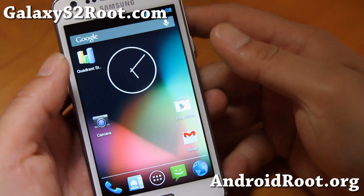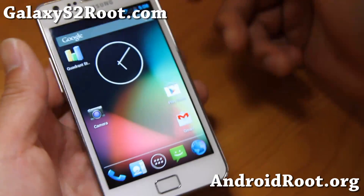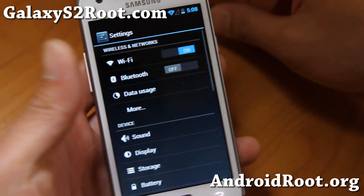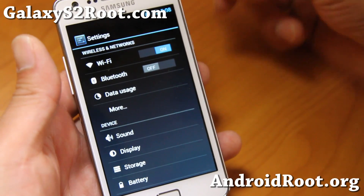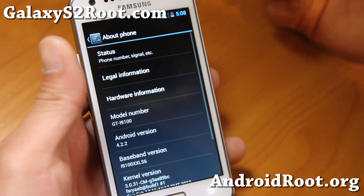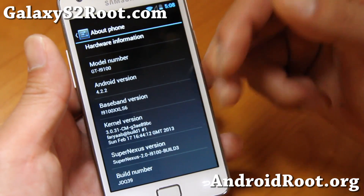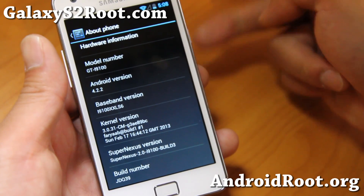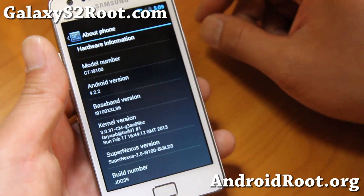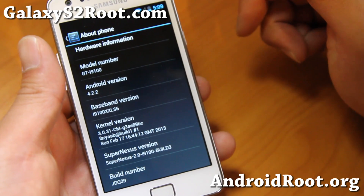Hi folks, this is Max from GalaxyS2.com. I've got another quick ROM overview of Super Nexus. The latest Super Nexus ROM comes with pure Android 4.2.2 — this is as close as you're going to get to a stock ROM on the Nexus 4. It pretty much turns your Galaxy S2 into a Nexus 4. It's available for two Galaxy S2s: the SGH i777, the GTI 9100, and also the GTI 9100G.